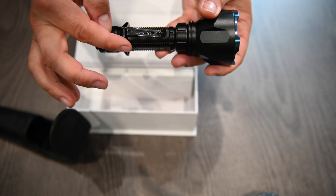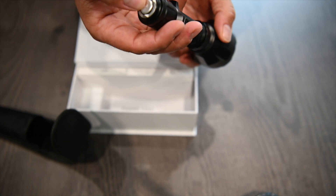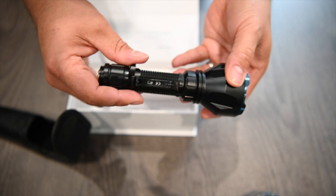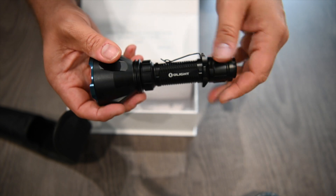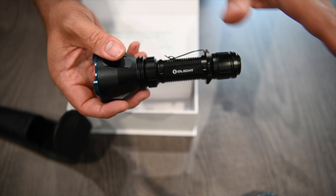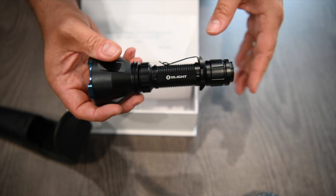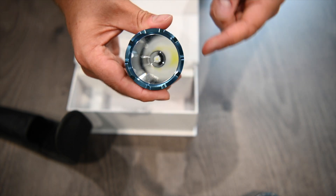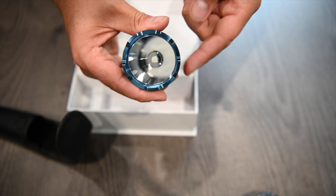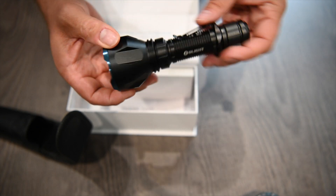Machine CNC aluminium body with a clip and a tail switch — there's no side switch on this. It's just two modes of operation. There's no SOS beacon mode, none of that flash stuff I've never used. It's basically half press for low power, full press for full power. Single Cree LED with a great big reflector, which is what gives it its party trick.